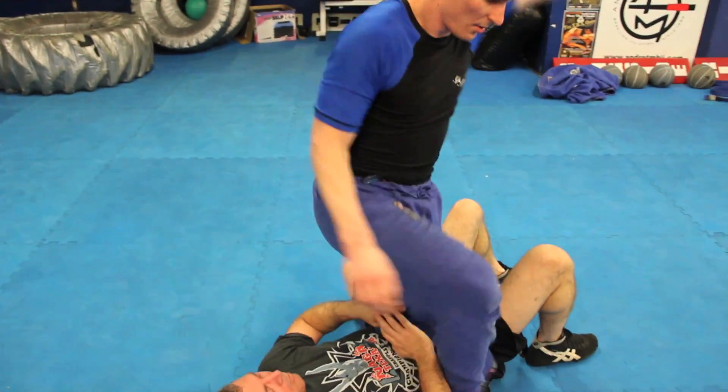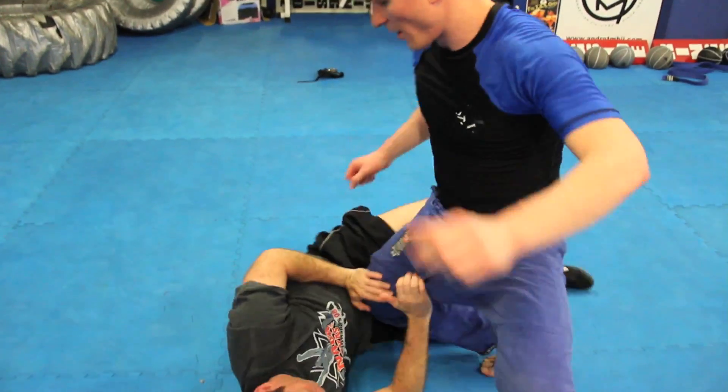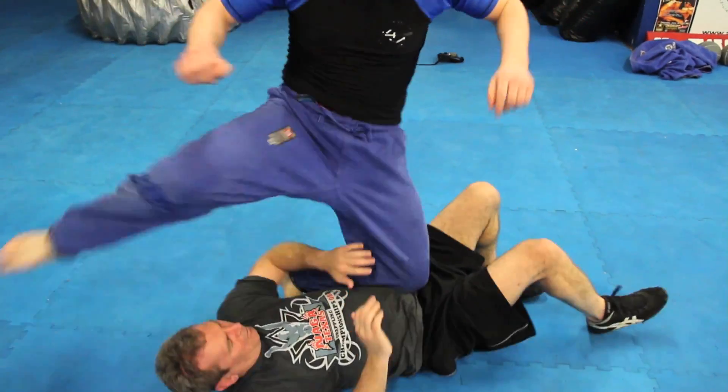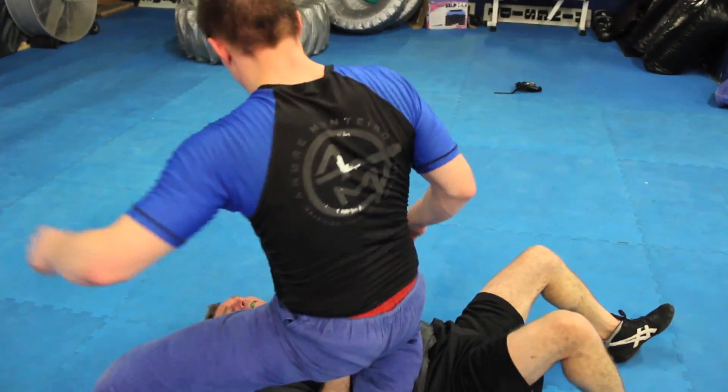So when he starts moving, back and forth, back and forth — really good drill. Working on your balance from knee on stomach and transitioning back and forth.